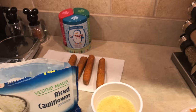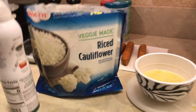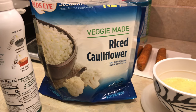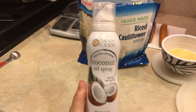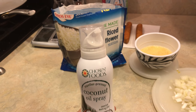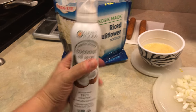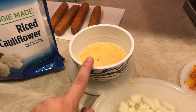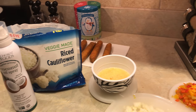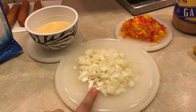Okay, I have all the ingredients ready. Don't mind the chicken sausage — that's just for later, to go with the fried rice. I have the cauliflower that comes already kind of made; it has three and a half servings but I'm going to use the whole thing for two servings. I'm using coconut oil spray, one whole egg, and one whole egg white.